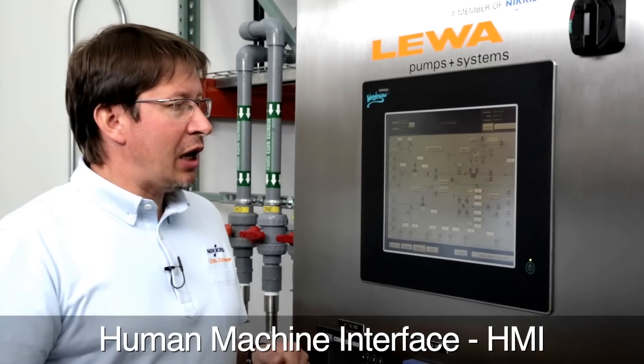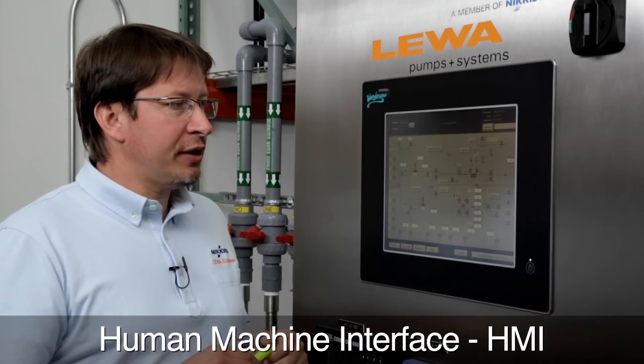The system is made from two main components. First, the human-machine interface, which allows the operator to control the system — for example, to make inputs or to control the pumps.